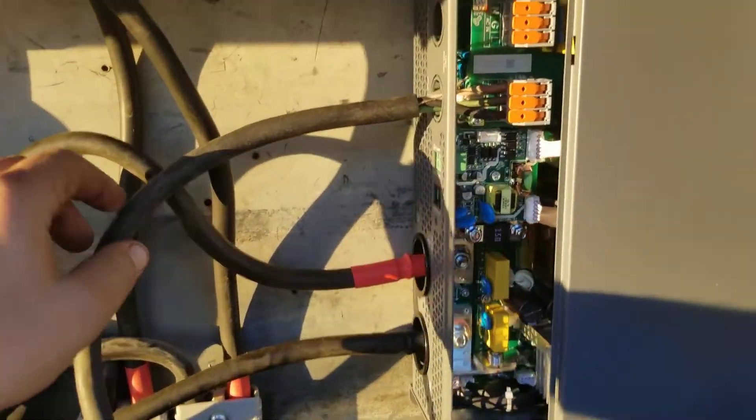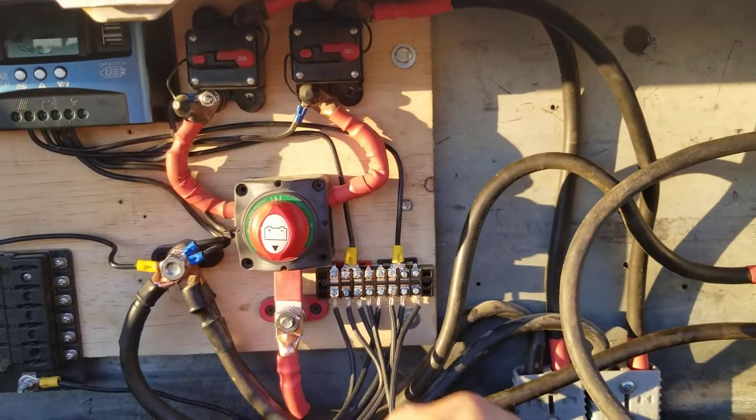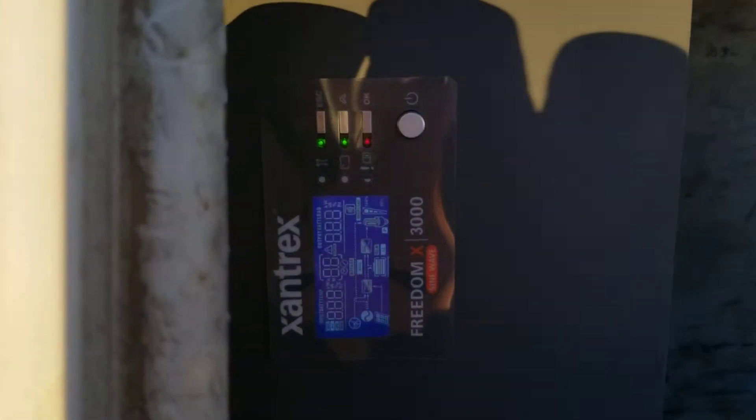My 110V comes out and comes over to here. I hooked up a fan — it's like a 100-watt fan or something like that. Now when I want to use power I just walk up, turn the switch on, and go to my inverter and turn the inverter on.